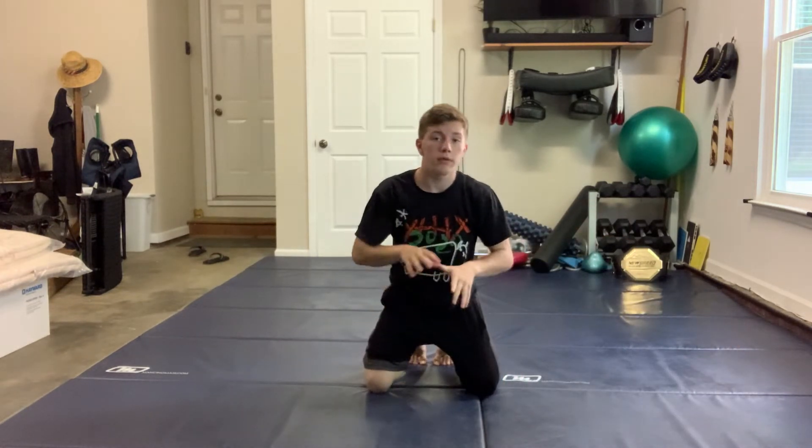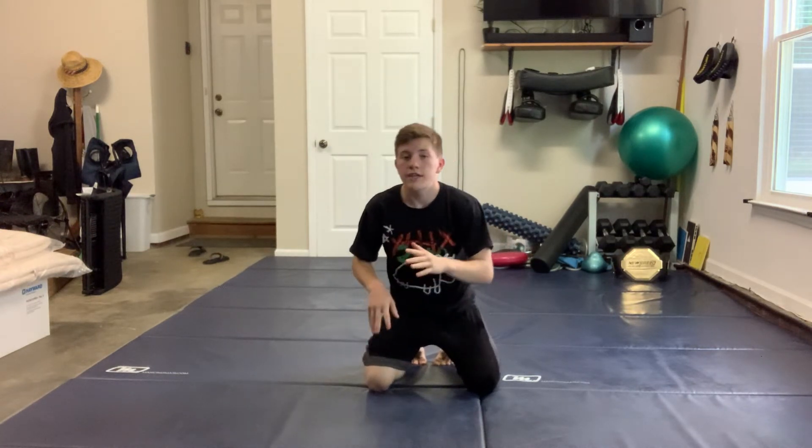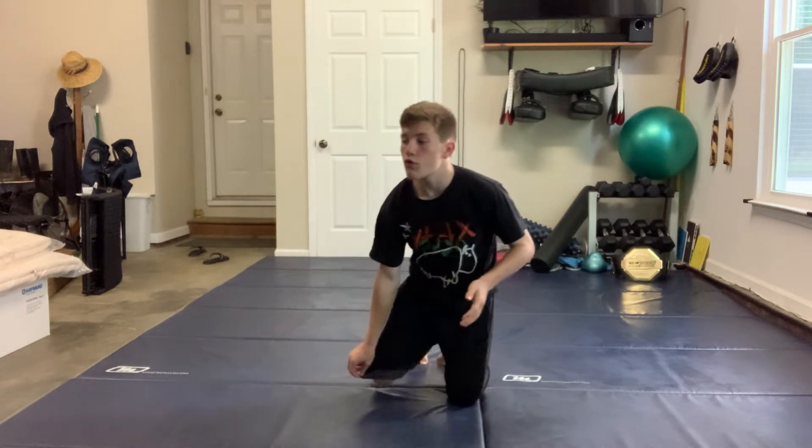So the forward shrimp and backward shrimp are both super easy — those are the two easiest drills that you should know, especially if you've just started or if you're wanting to start. We're going to go over one more.